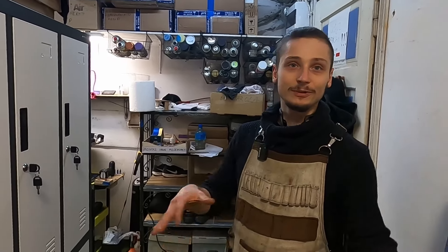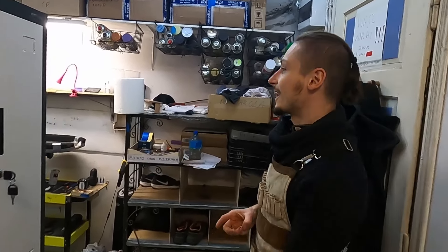The Krakow workshop here in Krakow is one of few places where MM hurdy-gurdies begin their life. Let's see.